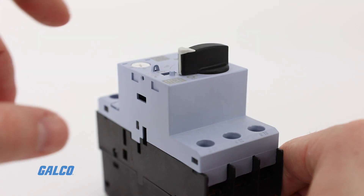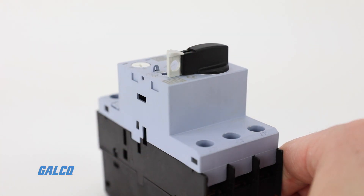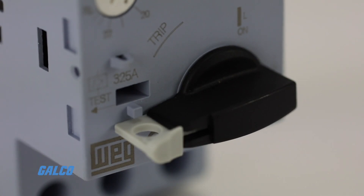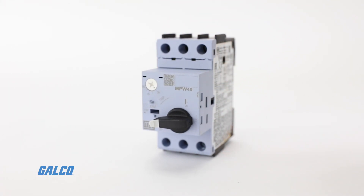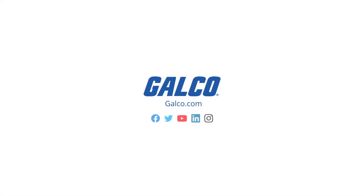Starting handles can be padlocked in the off position, allowing for maximum safety during maintenance. For more information, visit our website at galco.com.